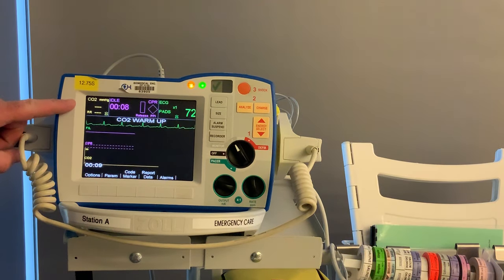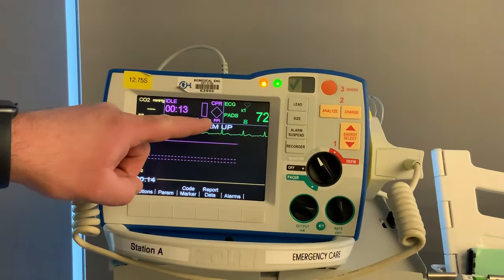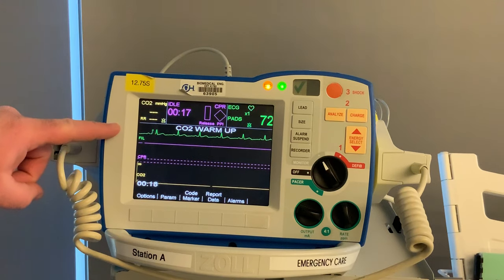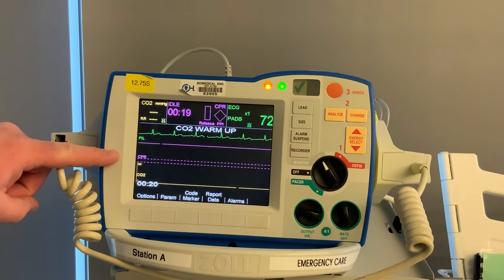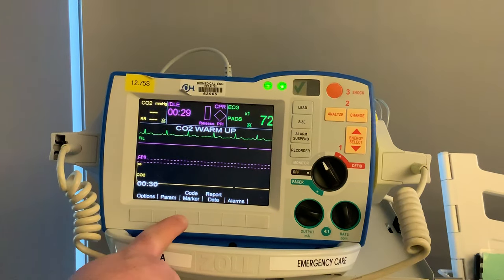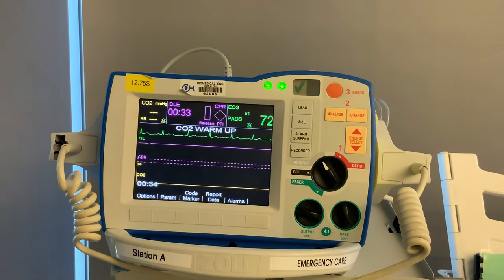Looking at the screen in monitor mode: the top left has your end-tidal CO2, the middle section is your CPR feedback, and the right-hand side shows your heart rate. Your rhythm is displayed below in green. You have CPR feedback in the purple section, and below that, if your patient is intubated on end-tidal, you'll see the end-tidal plot. Underneath that you have your options: parameters, code markers, report data, and alarms.